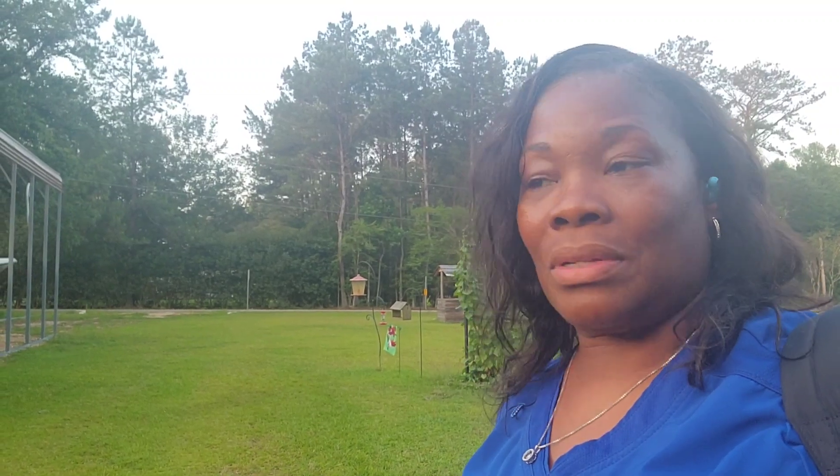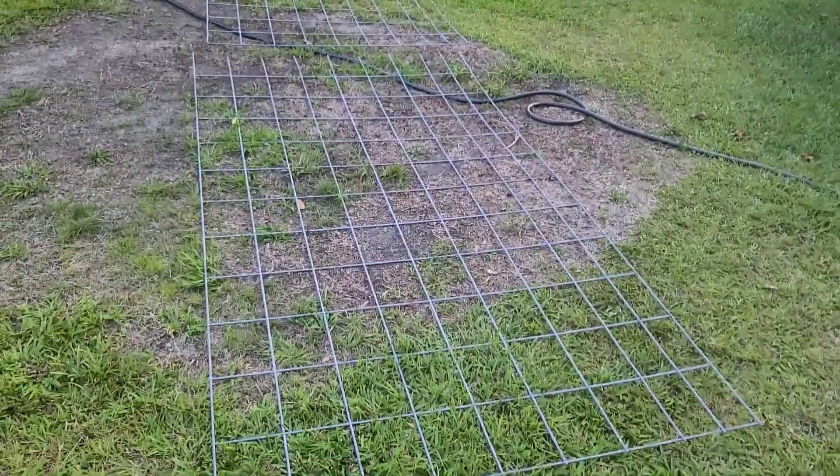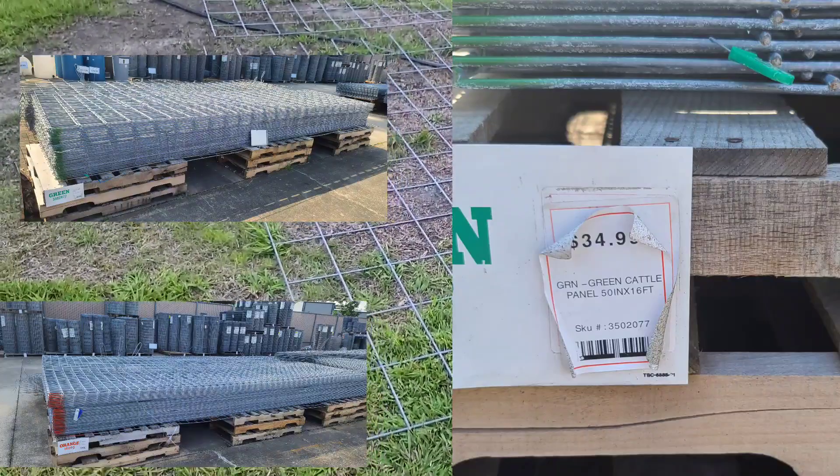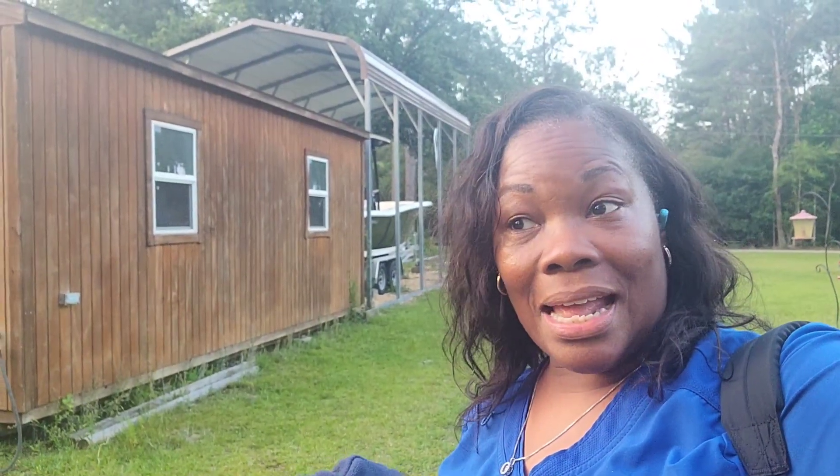Yesterday we went to Tractor Supply — well, I met Hubby there. He told me to stop up there because I've been wanting one or two cattle panels. So I got them. This one is 16 feet long and it was $35. The 8-foot panel is $24 or $25, so I told Hubby if we turn around and cut the 16, I would have two 8s — that way I'd be able to do more with it. I saved money because I got a 2-in-1 for $35.